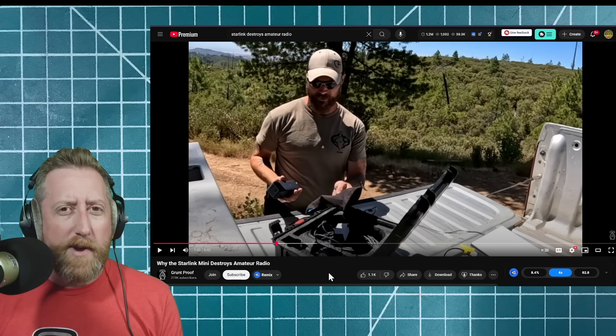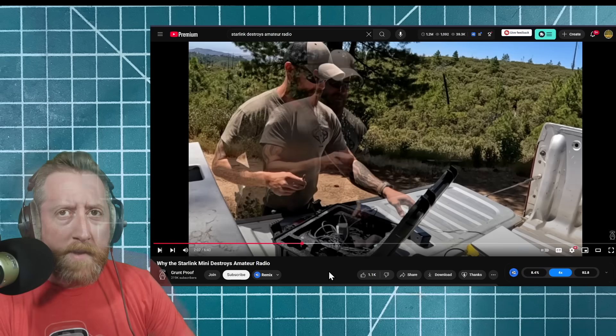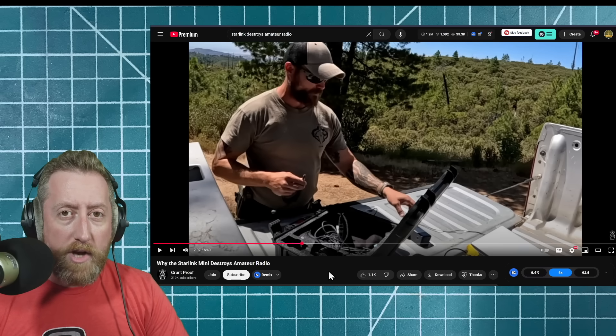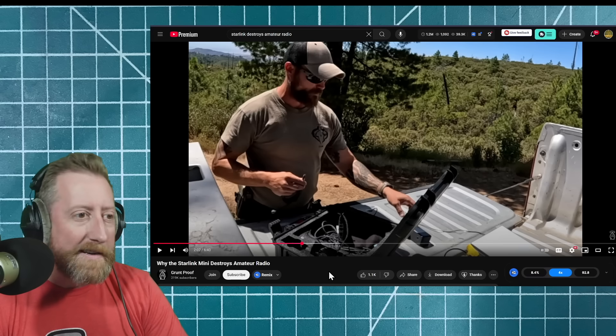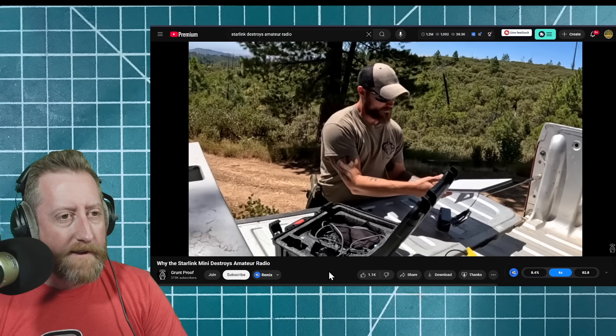A 24,000 milliamp-hour battery is not going to run it for very long, though. When we used it in the field, Starlink will take a pretty wide range of voltages, so we were plugging it straight into Bioenno batteries and it was working. I don't know if you're supposed to do that, but it worked fine.